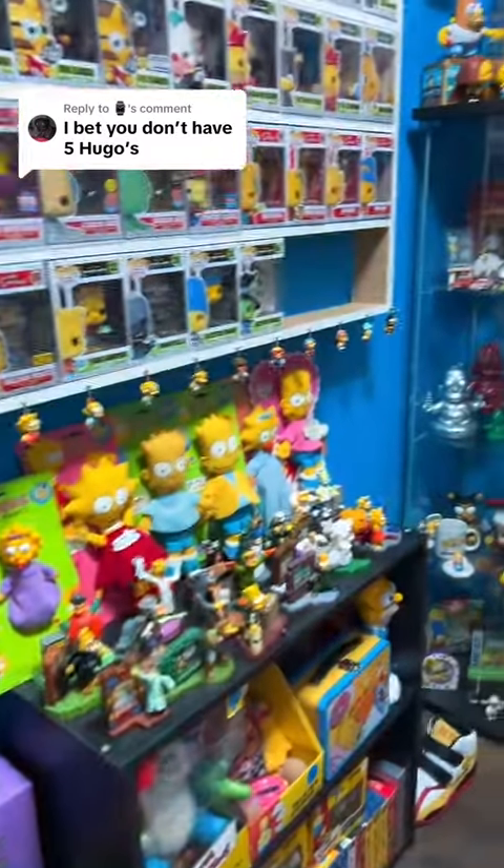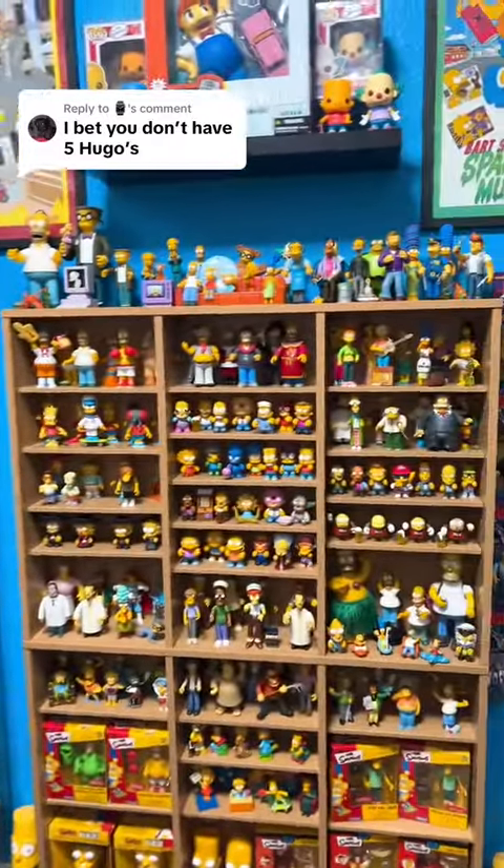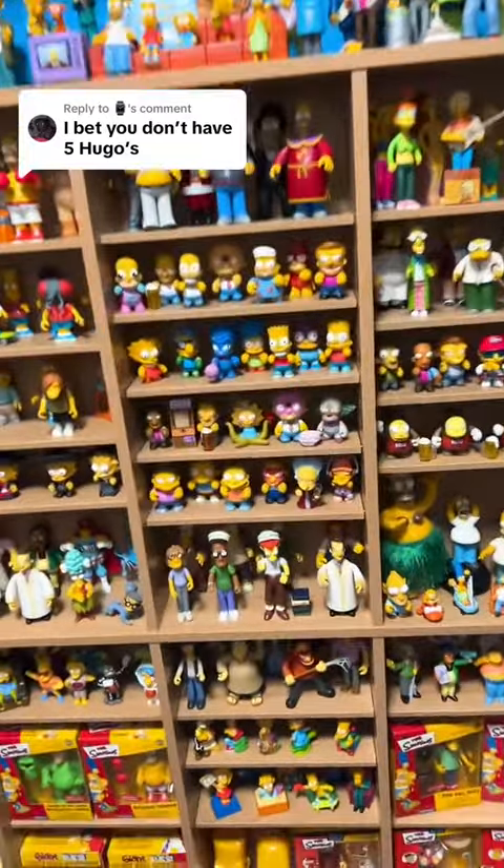I bet you don't have five Hugos, and I do not think they even made five different Hugo Simpson characters out of all the different Kid Robot toys and everything else they have, World of Springfield, everything. Let me at least show you the two that I know that I have.